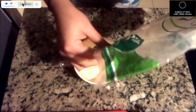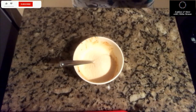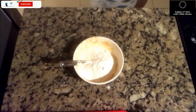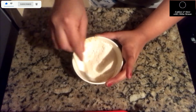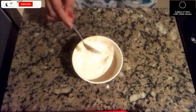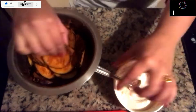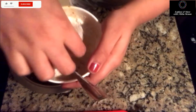Before frying, to add some crunchiness, I'll be mixing some rava and rice powder and coating it over the marinated brinjal, and then the further process — frying it.